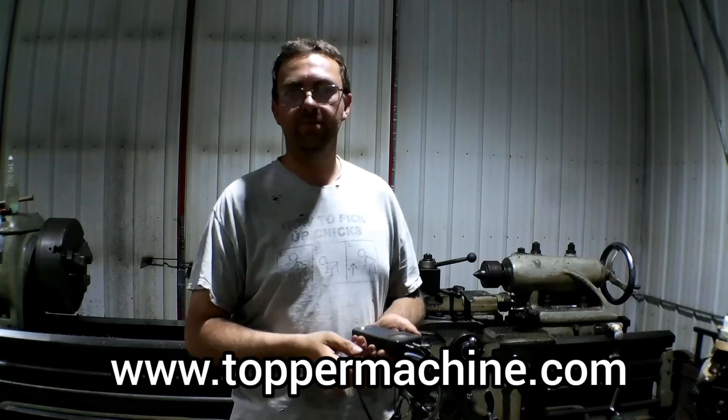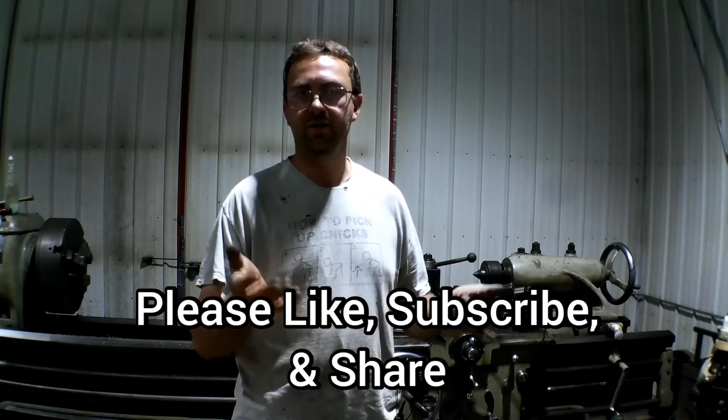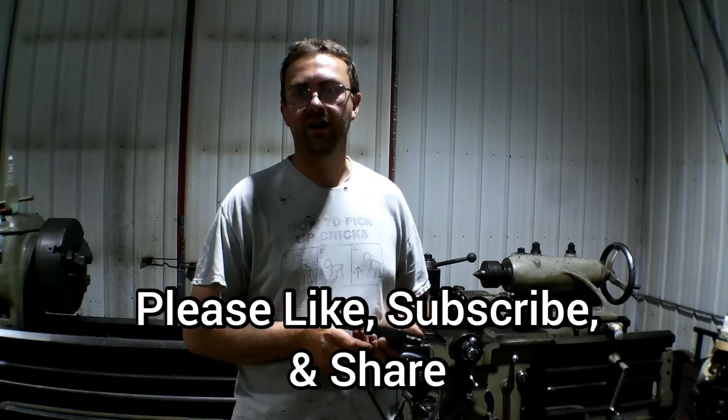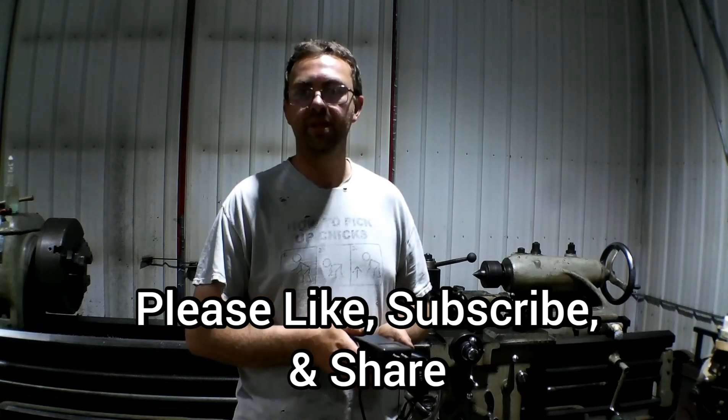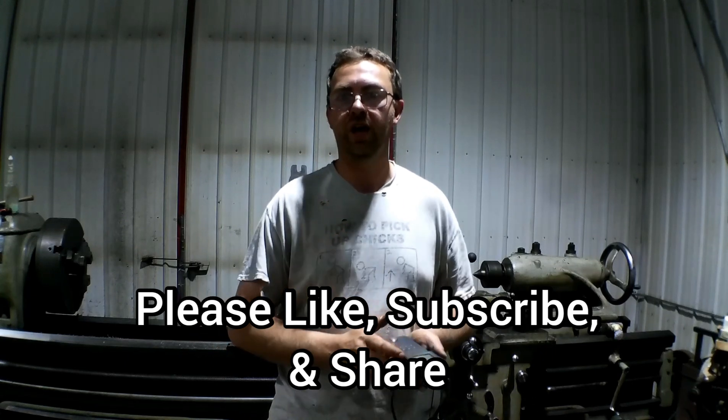You can visit our website at www.toppermachine.com. Please like, subscribe, and share. Stay with us, see what's next, and hopefully you can learn something. So until next time, get out in your shop and get it done right the first time.